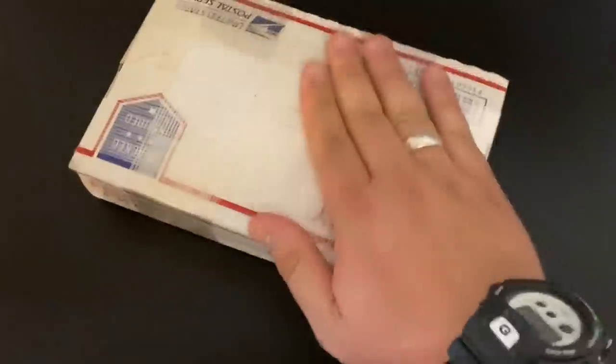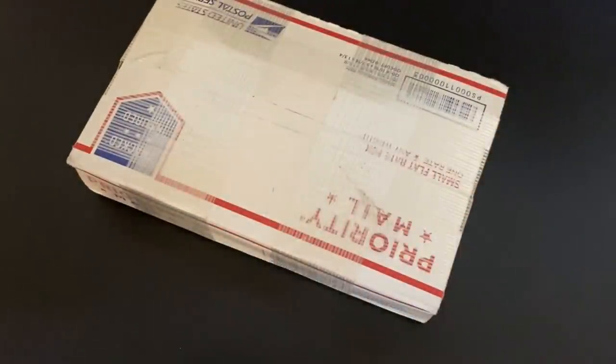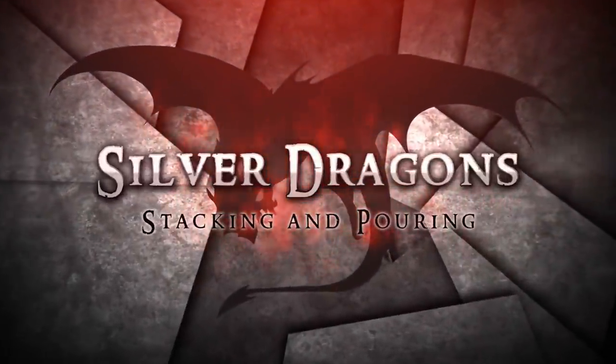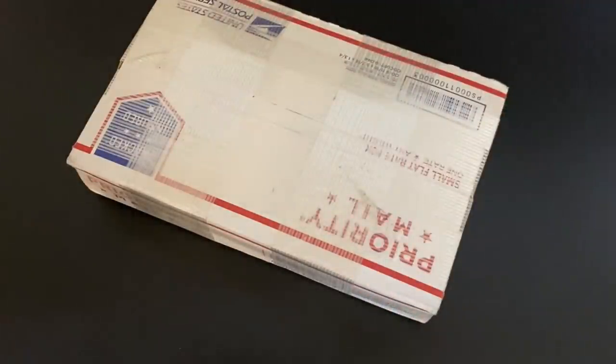What's up YouTube? Silver Dragons here and in this video I'll be doing a very special unboxing. This one's really cool because it's from a new online bullion dealer that's just coming onto the scene. They are called Hero Bullion. Thank you so much for watching my video. As always if you want to learn more about investing in precious metals or just watch awesome videos about gold and silver, make sure to subscribe to my YouTube channel.